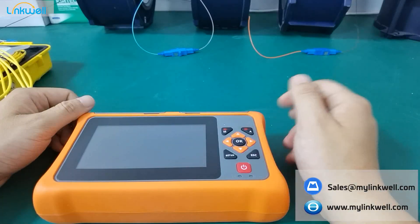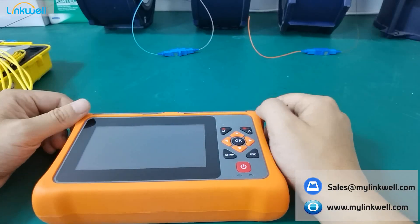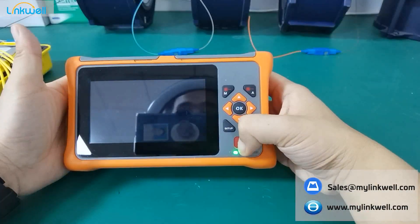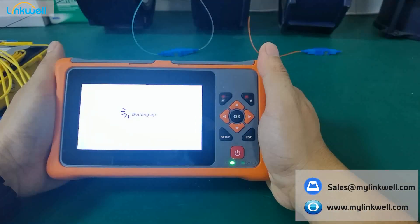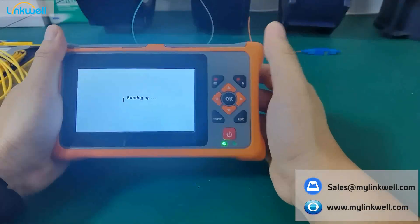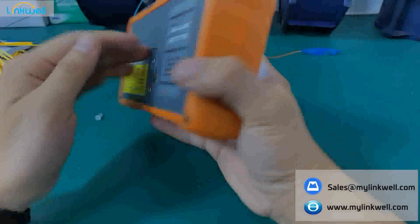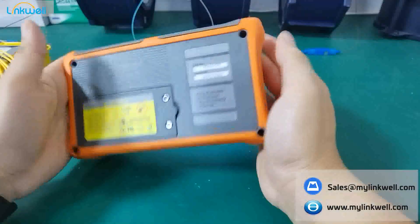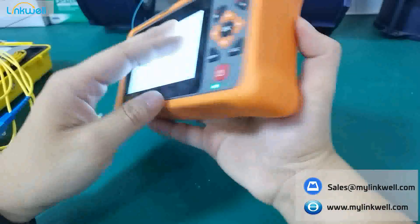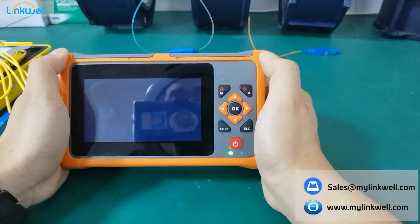Hi guys, thanks for watching this video about our brand new OTDR. Let's turn it on. This is a brand new OTDR. During this pulling up time, I will show you pictures about this OTDR. You can see here — it is fully covered with rubber protection, so it has good performance for shock and drop resistance.